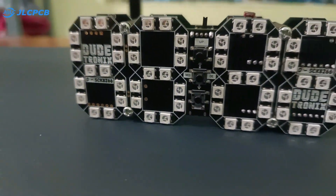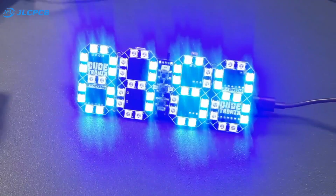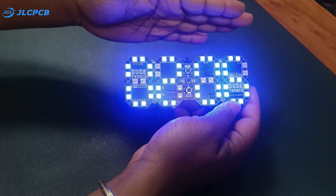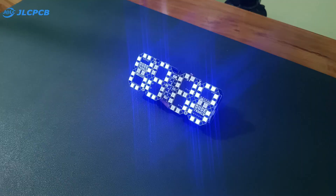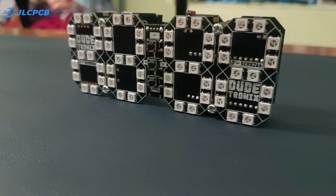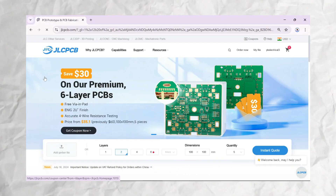Hello everyone! In this video, I'm going to show you how to build a simple Wi-Fi based clock. This clock automatically adjusts its brightness based on the surrounding light, and you can even charge it using a simple regular micro USB cable. So let's get started.